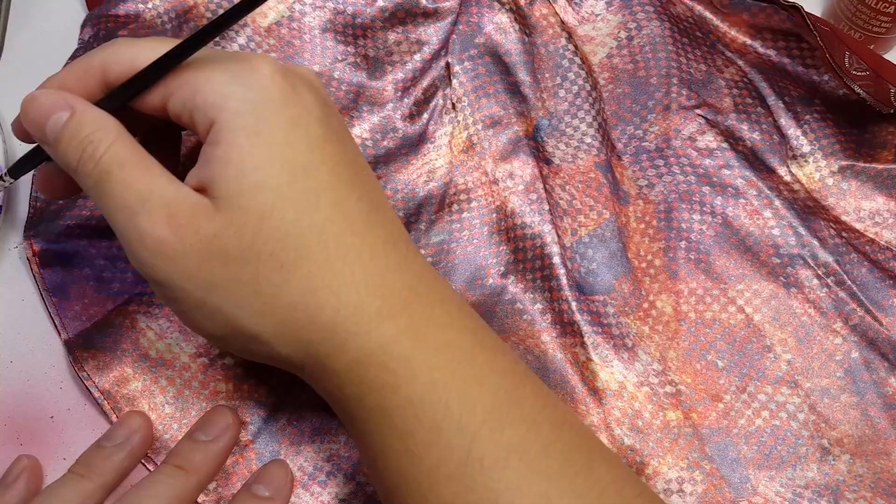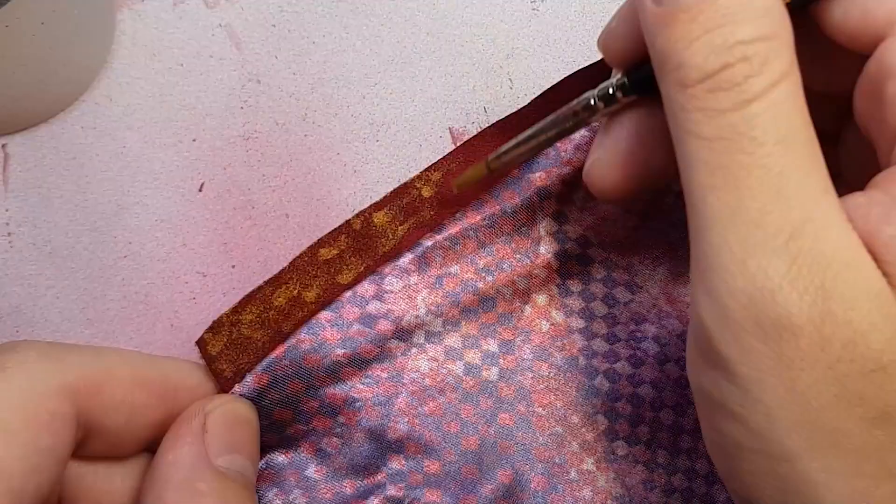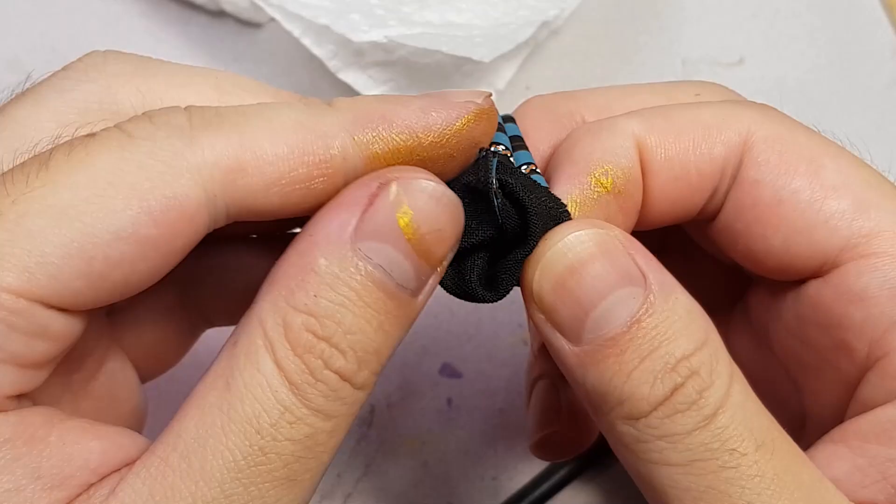I also tried to mod the cape — give it a little purple in front and black behind with some gold trim along the edges, but it looks really bad. Also the cuffings just don't accept paint even when turned inside out, so we're going to just leave it as is.